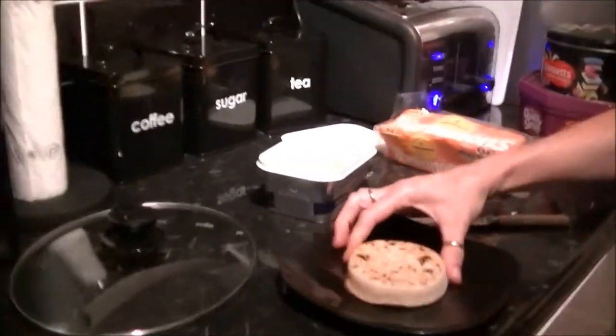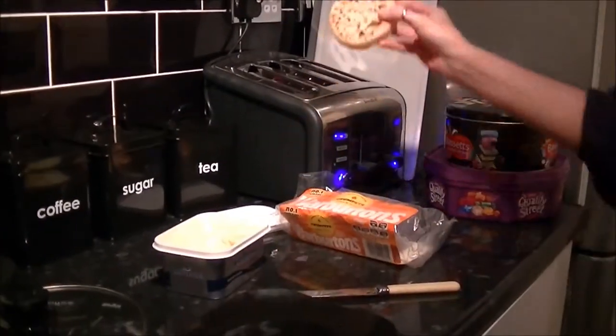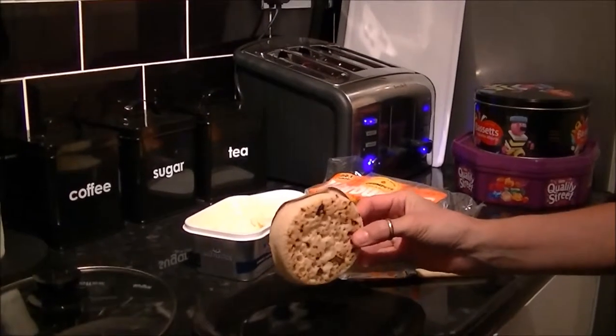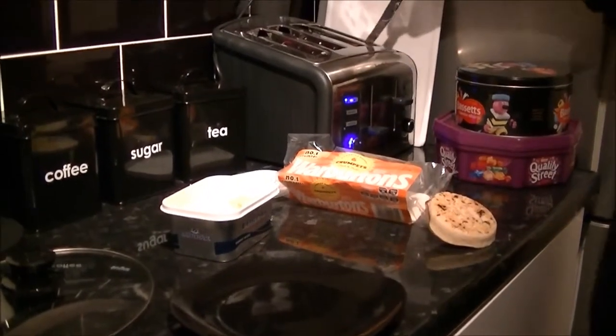This is a crumpet, which you put in the toaster and it comes out and you put butter on it — which we're going to do in a minute. That's just one we made earlier. One coming out now, look.